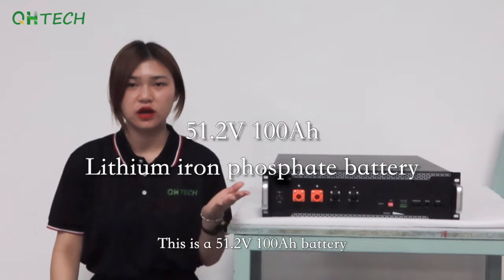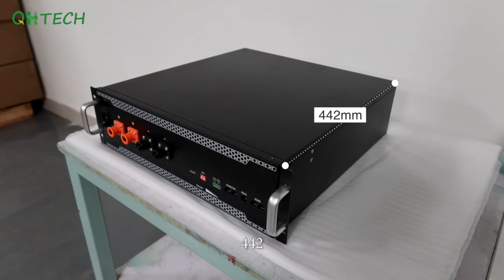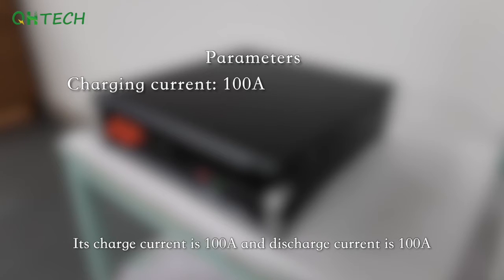This is a 51.2V 100Ah battery. Its dimensions are 442 × 460 × 130mm and it weighs about 42kg. Its charge current is 100A and discharge current is 100A.